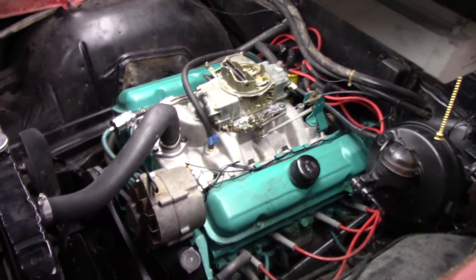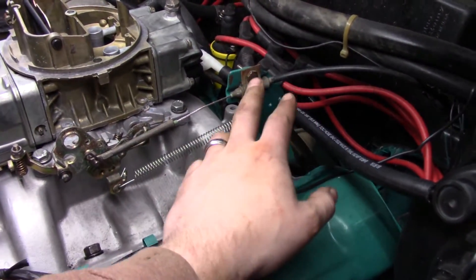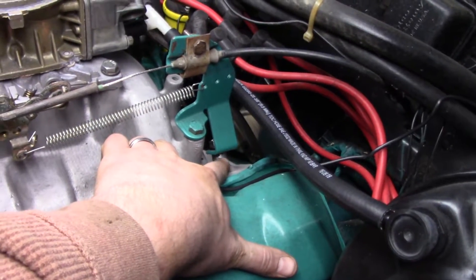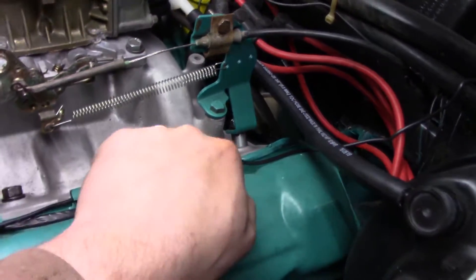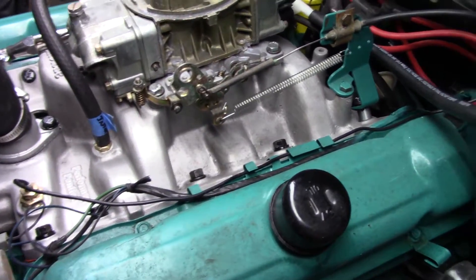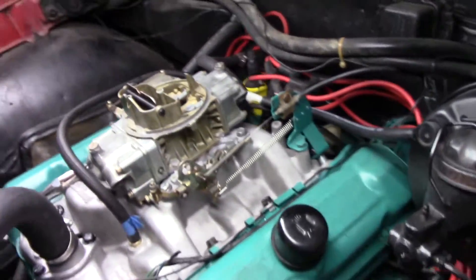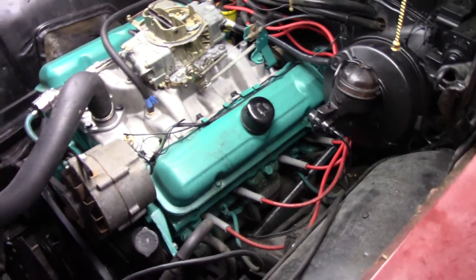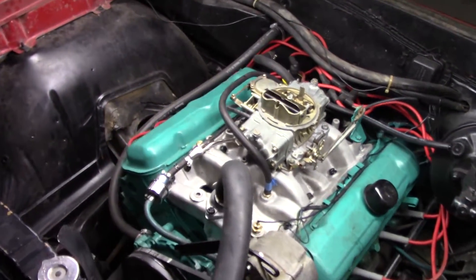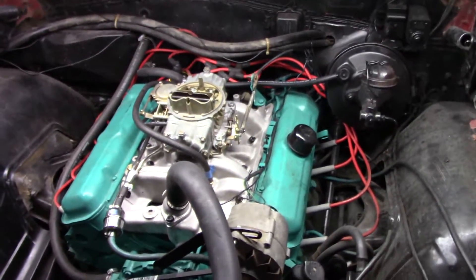Just going over a few things we found out: one thing we were able to reuse was the linkage bracketry and return springs, which was really nice. One thing I did find was we had to use a spacer, and I'm not quite sure why, but that's what it took to make everything work. Another issue we found that we didn't know was going on — one of the vacuum lines that goes down to the transmission wasn't even hooked up, and we were having problems with the car shifting. We pulled that line out, cleaned everything up, and ran one hose all the way down there.